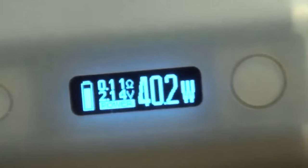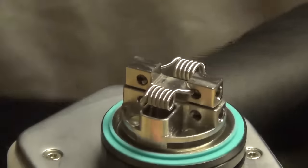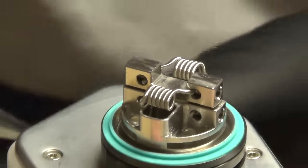Let's get this thing heated up. It is nichrome, so it will measure a little low. Tap the button once — we got a 0.11 reading. It will measure low at first. Make sure your mod and your batteries can handle the build.